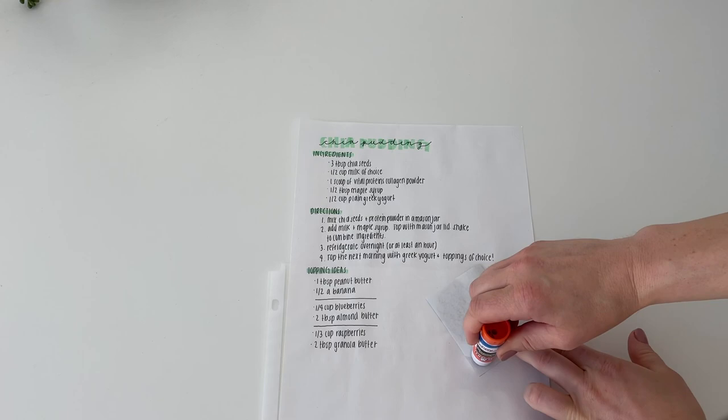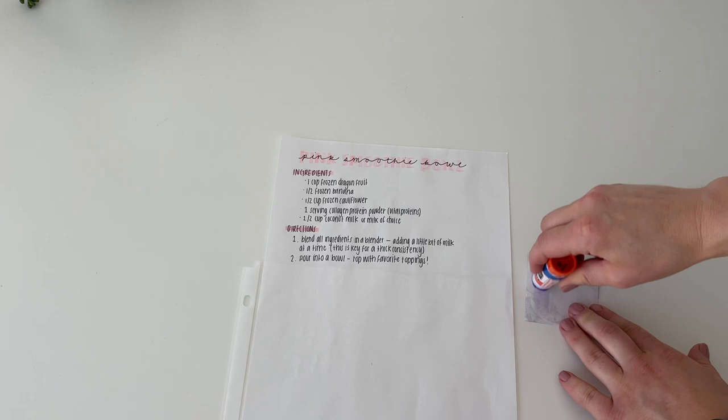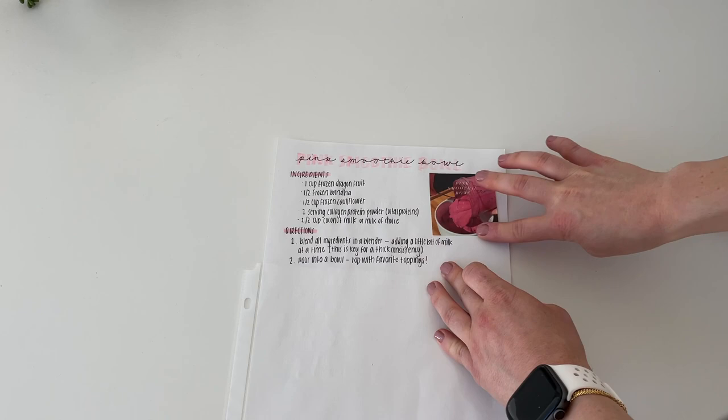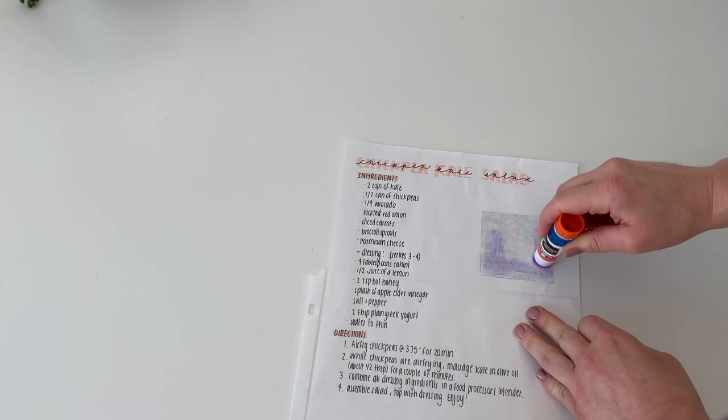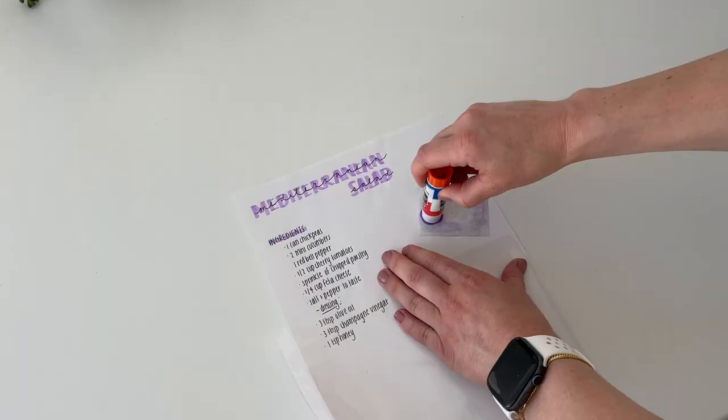I also decided to print out some pictures of each recipe. Since I've actually made all of these recipes in the past, I had photos of them — some aren't the best but I tried. I just wanted to make it visually appealing so whoever goes to make one of these recipes can see what it's going to look like. I used regular paper to print these; I kind of wish I had used photo paper so they'd look a little better, but you get the idea.